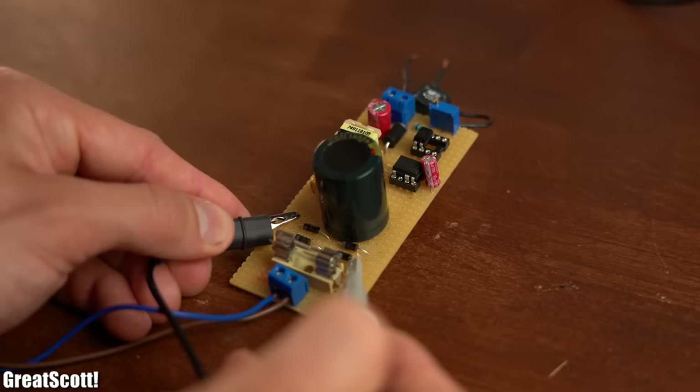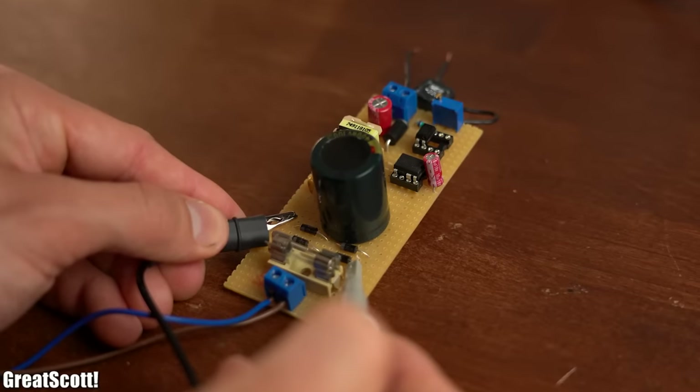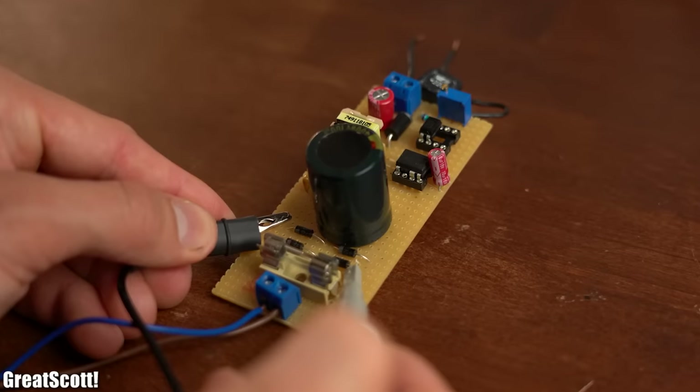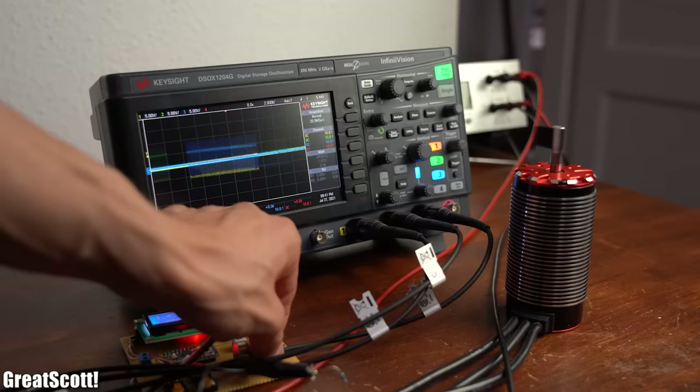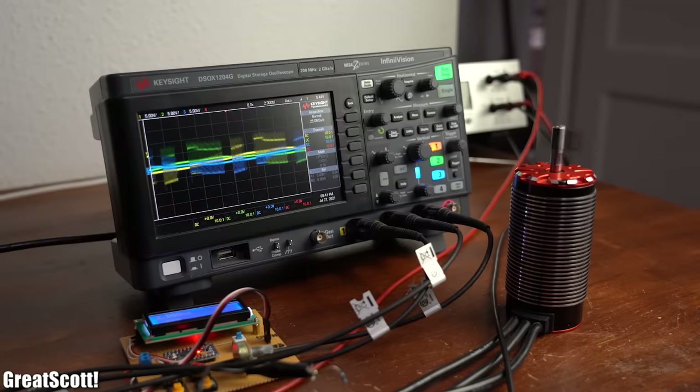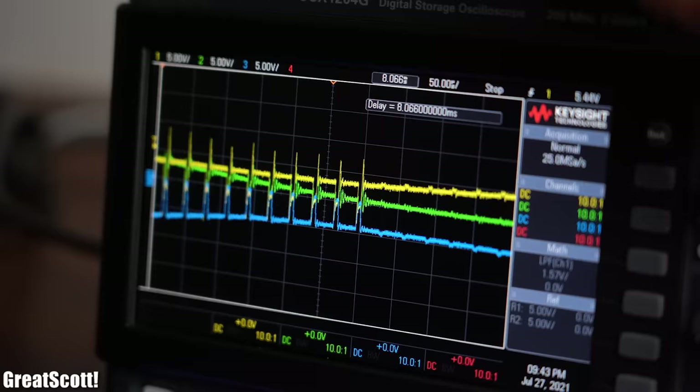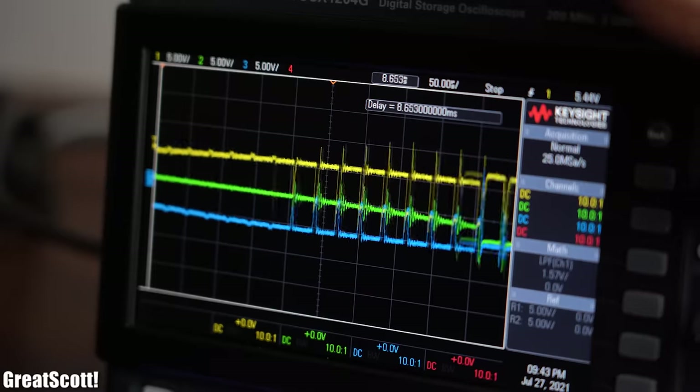Hold it! What I was about to do there is one of the biggest mistakes when working with an oscilloscope, which can lead to a lot of damage. So to make sure that you don't make such stupid mistakes, I will tell you in this video everything you need to know when using an oscilloscope.